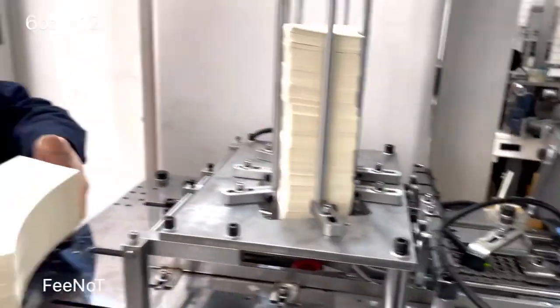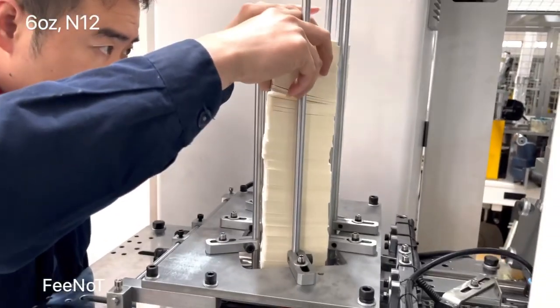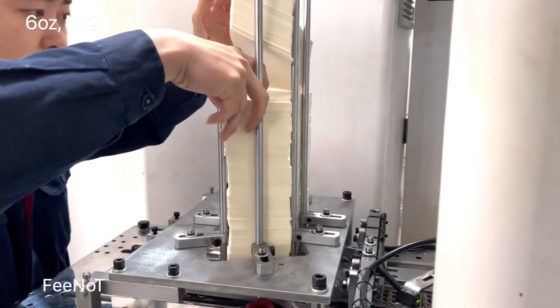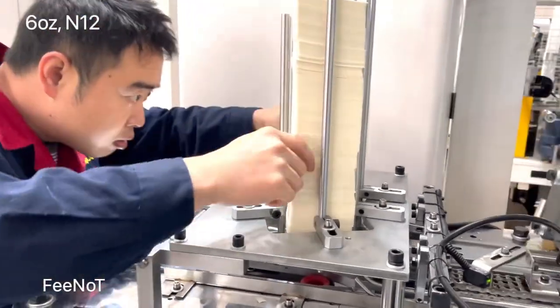First, while we fit the cup sleeve, we should separate the paper, because sometimes the paper is stacked together, especially after cutting. You see, there are some paper — some kind of paper — there are scraps inside.